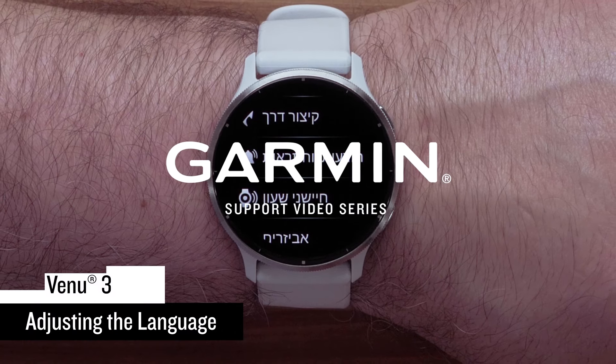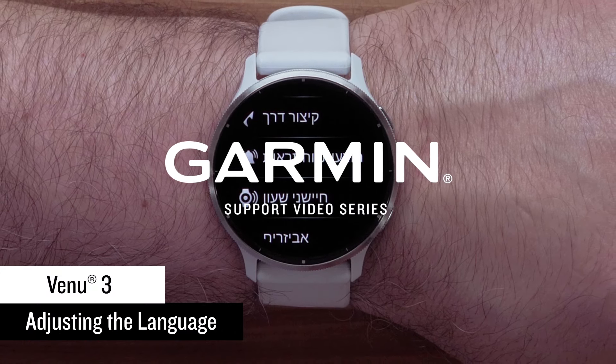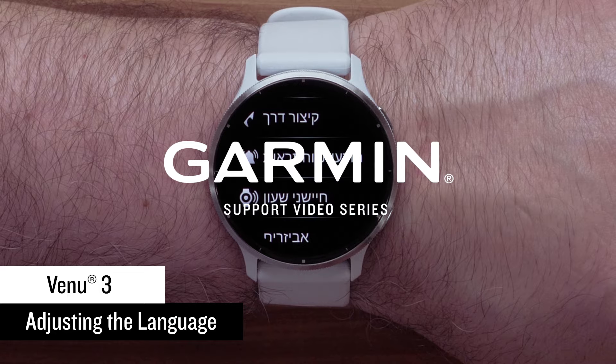In this video we will show you how to adjust the language setting on your Venue 3 Series smartwatch in the event your watch is in the wrong language.